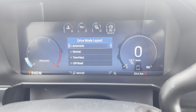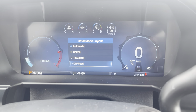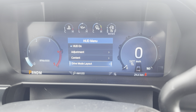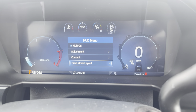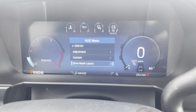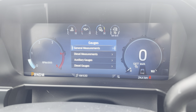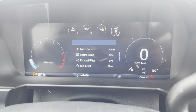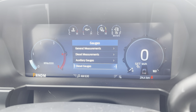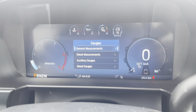Drive mode layout lets you choose automatic, normal, tow/haul, or off-road — though it's not entirely clear what this changes visually in the display, as the gauges look the same. The Gauges menu is where you can go and pick up information on individual gauges: general measurements, turbo boost, and auxiliary gauges. Basically you enter each individual gauge through these menus.